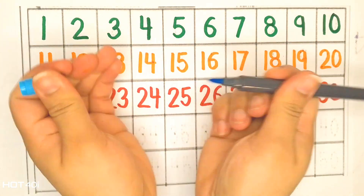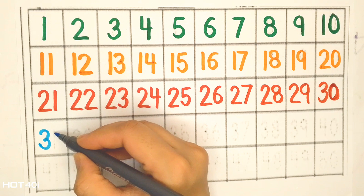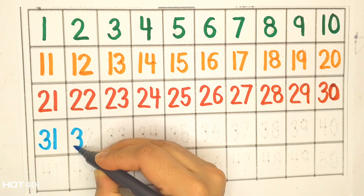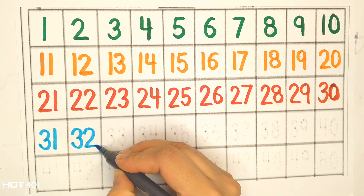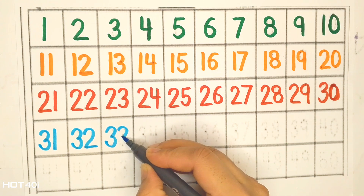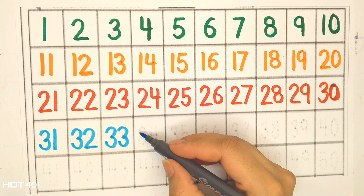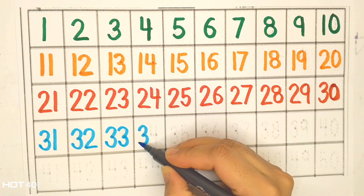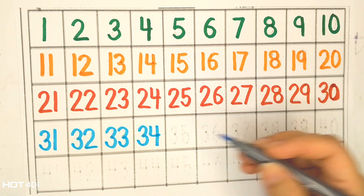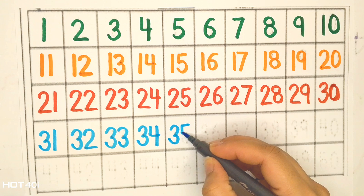Blue color. Thirty-one, thirty-two, thirty-three, thirty-four, thirty-five.